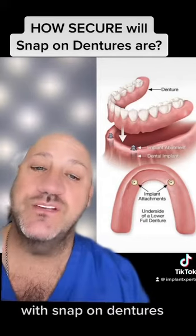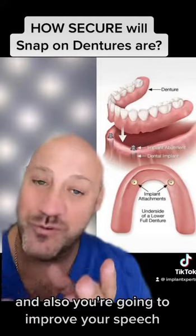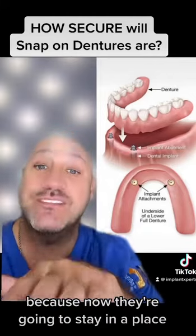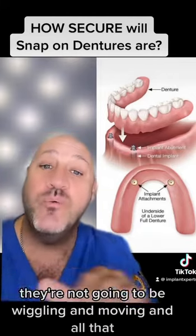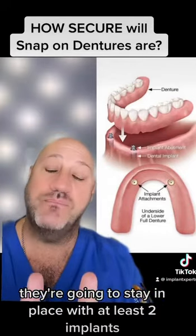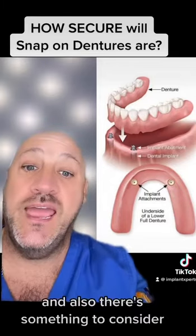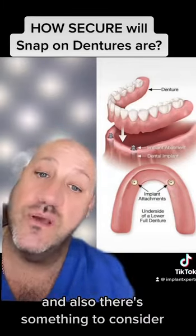With snap-on dentures you're going to improve your aesthetics and also your speech, because now they're going to stay in place. They're not going to be wiggling and moving — they're going to stay in place with at least two implants. That's one of the things you can certainly improve with this.